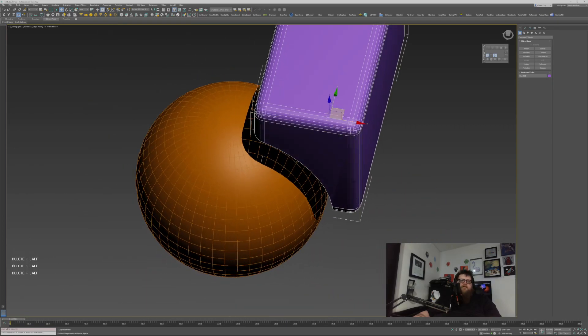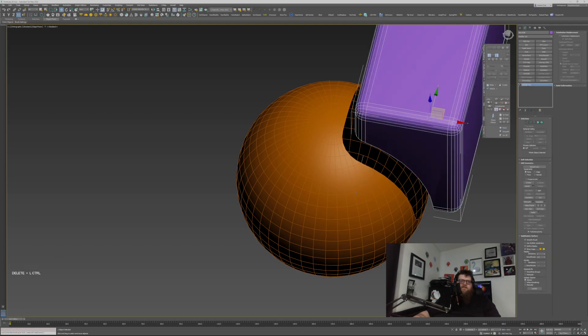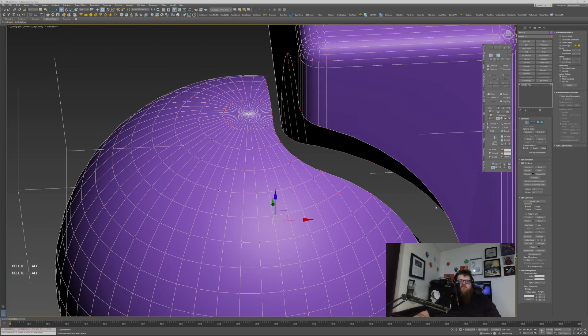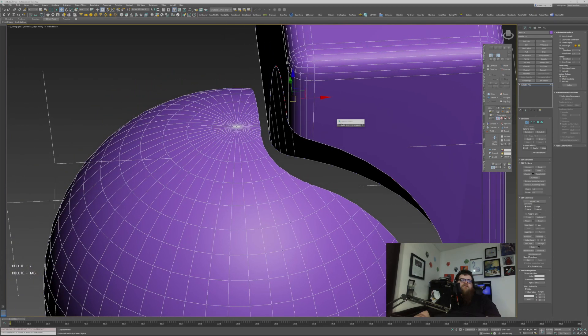Now I just go in and convert these all to a single Editable Poly. If you look here you can see there's some gibberish. The way I go about cleaning that up — because booleans by their very nature, at least in this version of Max, aren't very clean once you've done with them — is I first weld to a very small number like 0.1 of a meter, and then I use this script called Vertex Cleaner, which will remove anything within a certain threshold, usually set to about two degrees.